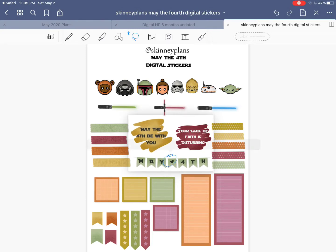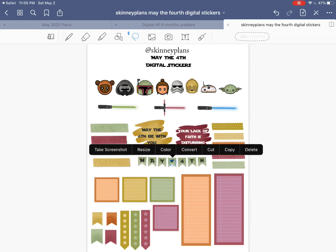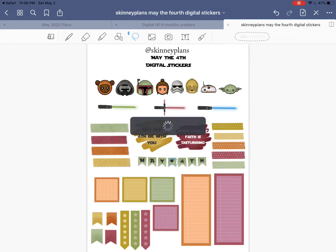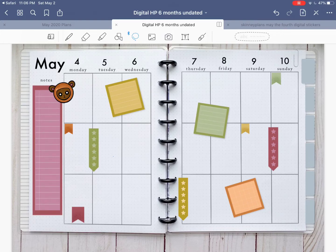Let's go decorate! Let's grab this May 4th banner and put it on our dates. So again, lasso tool, tap and hold — not resize. Copy. You don't want to use cut on this because that'll delete your sticker from this page. You always want to copy from your digital stickers. Let's go put this little banner over here. So cute. Let's move this one down.